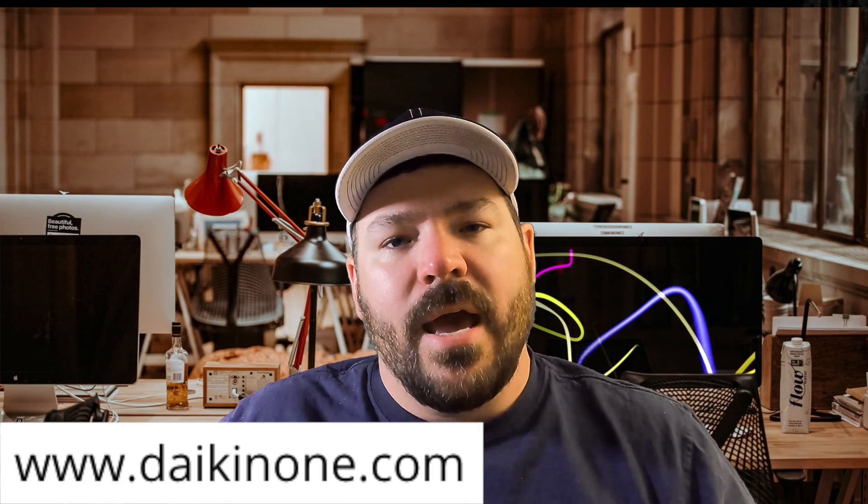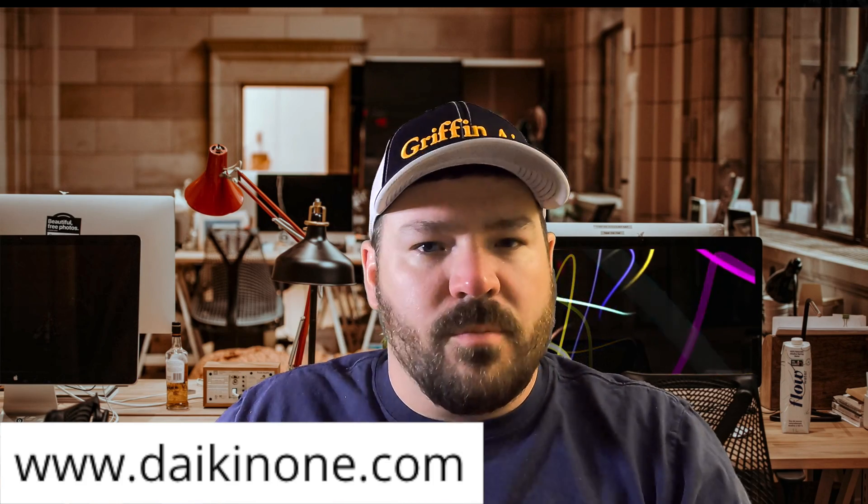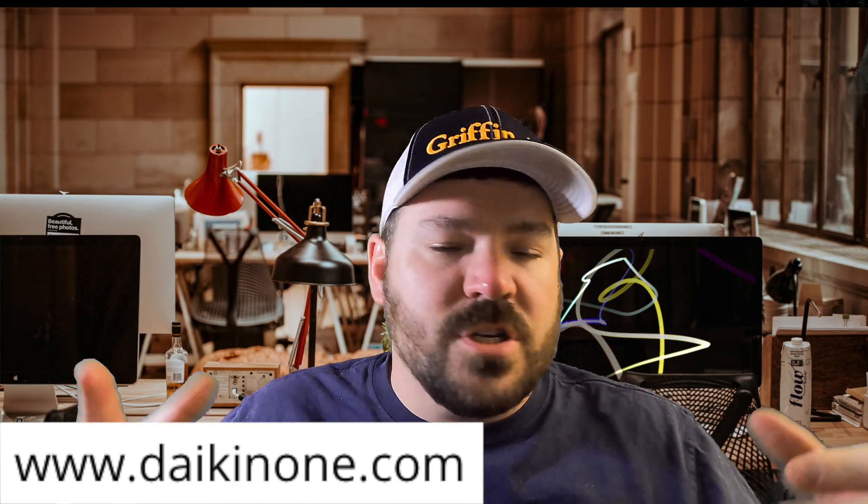The second thing is: currently, during the making of this video, the Daikin Fit pairs best with the Daikin One thermostat. If you need information on that thermostat, I'll put a link down below. You can go to daikinone.com — it has the manuals, brochures, and all that. You can just get a look at the Daikin One.